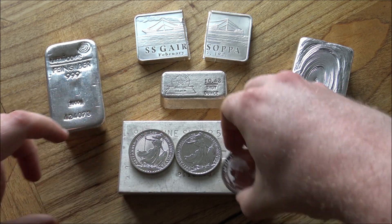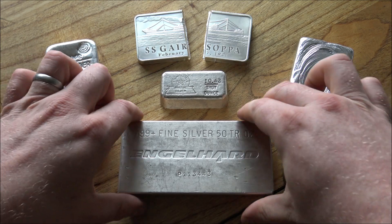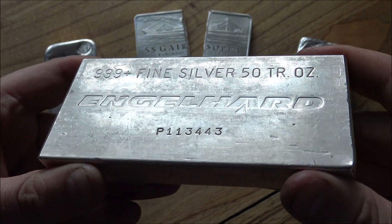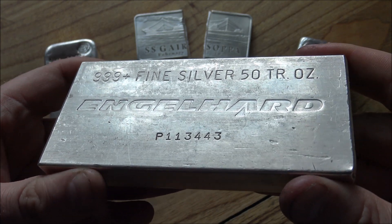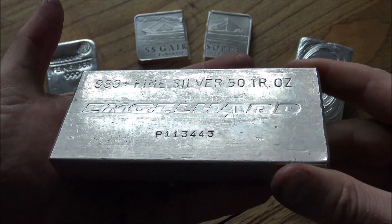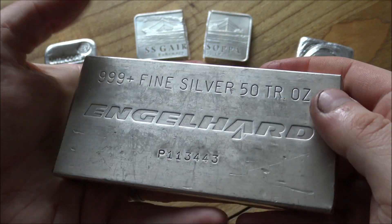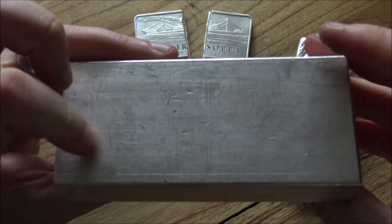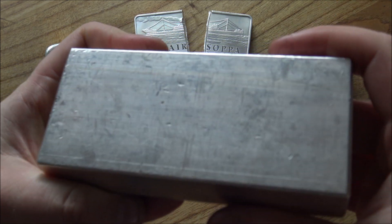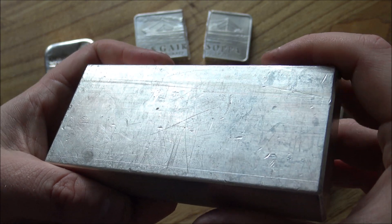I want to start first with the big giant 50 ounce bar here. A lot of people really love big bars of silver and ultimately there is nothing wrong with having one. Silver is silver — it's precious, it's always going to have value. There is a misconception out there that all big bars have huge risks associated with them of being fakes, of having lead cores, or having tungsten cores even.